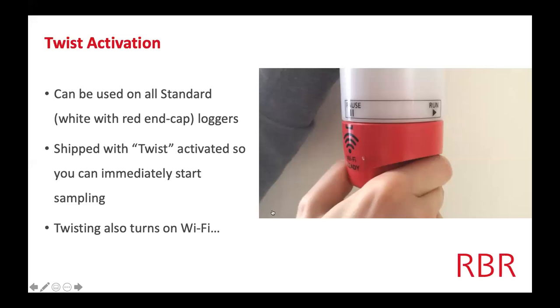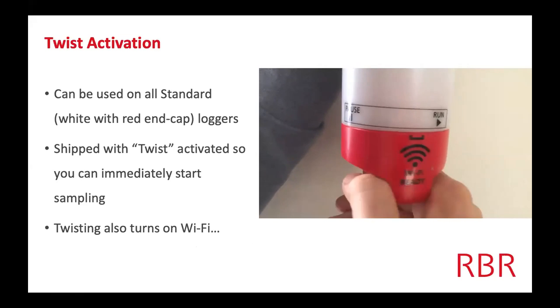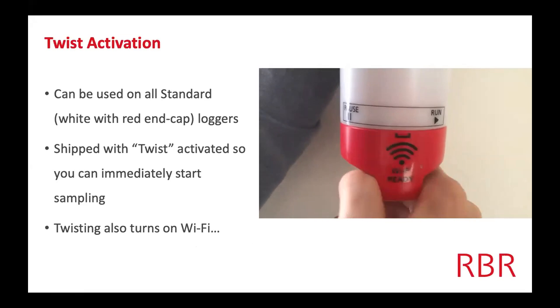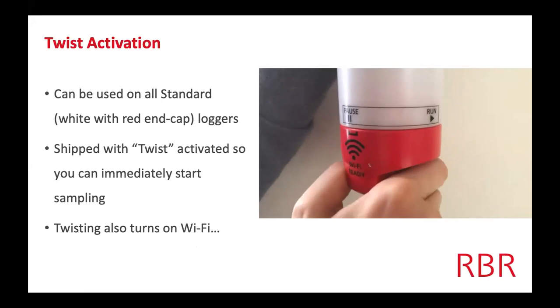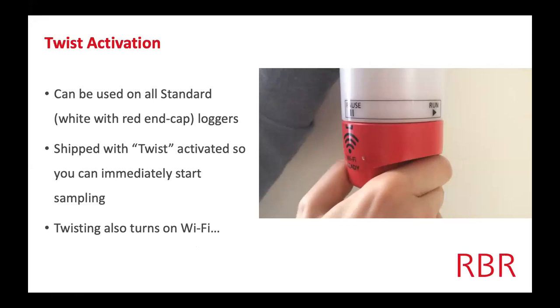For community-based science, I also want to focus on twist activation and the Wi-Fi, because you don't have to be a full-fledged PhD scientist to operate these instruments — they're really easy to use and user-friendly. Twist activation is literally what it says: you twist it from pause to run. It's on all standard loggers — white loggers with the red end cap. It's shipped so that as soon as you take it out of the box and twist the end cap, it's going to start recording right away.